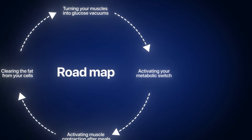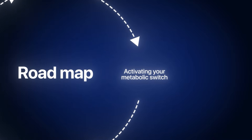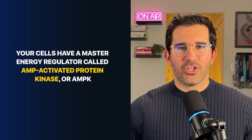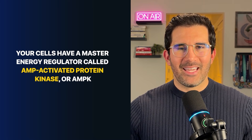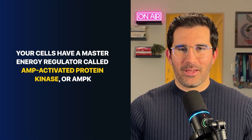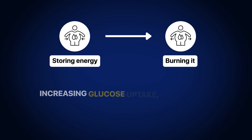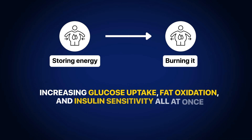And lastly, number four: activating your metabolic switch, also known as the AMPK pathway. This may be the simplest of all the hacks to become more insulin sensitive — all you have to do is take berberine daily. Your cells have a master energy regulator known as the AMP-activated protein kinase pathway, also known as AMPK. When it's turned on, your body shifts from storing energy to burning it, increasing glucose uptake, fat oxidation, and insulin sensitivity all at once.